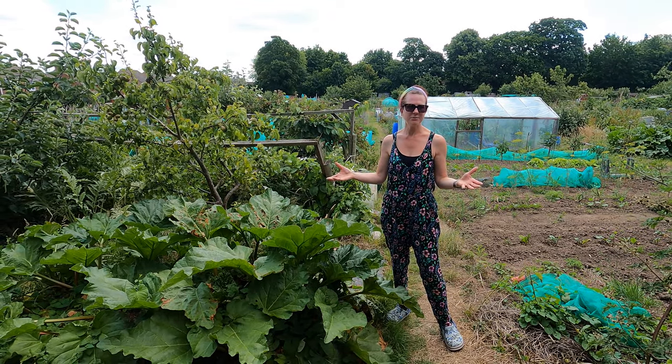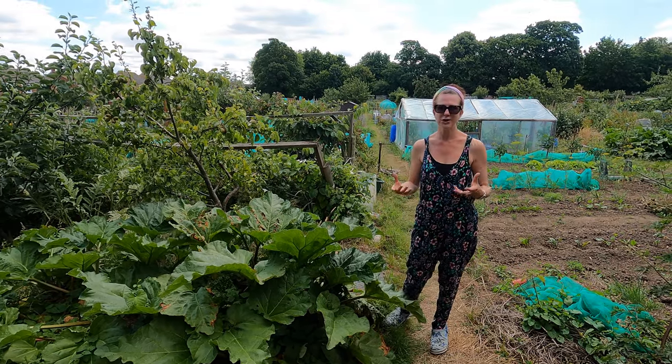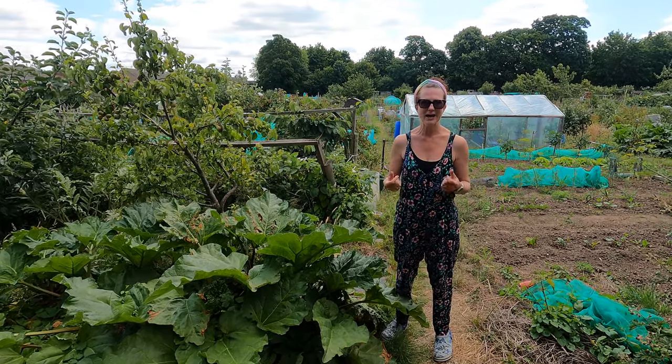Welcome to my allotment. Today I'm going to be doing my July harvest. It's a really exciting time on the allotment because there's lots and lots of things that I can pick.